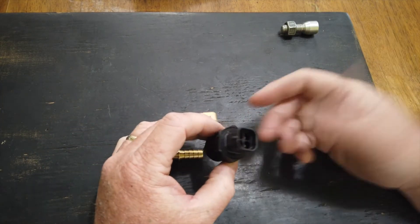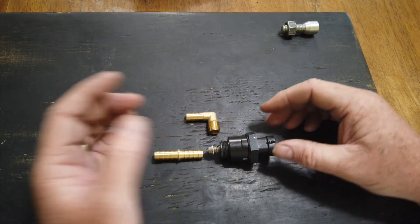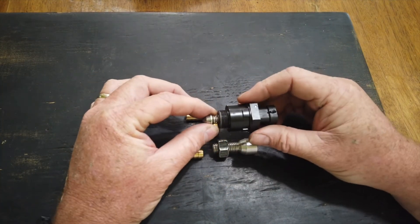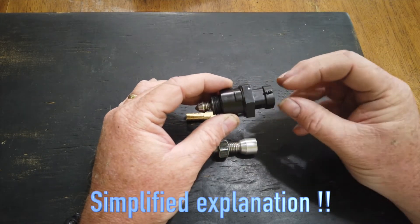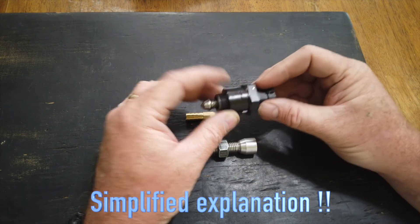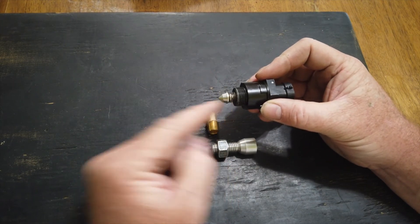Ideally, you take another fitting and run it back to the inlet air track so that it's getting filtered air. This is a four-wire stepper motor. Inside of this valve there's a threaded rod and a motor on the backside. The motor, instead of just spinning, it makes steps. When you apply power to one field, it steps one direction; apply power to the other field, it steps the other direction. And as that motor makes these steps, that threaded rod on this plunger moves the plunger in and out.